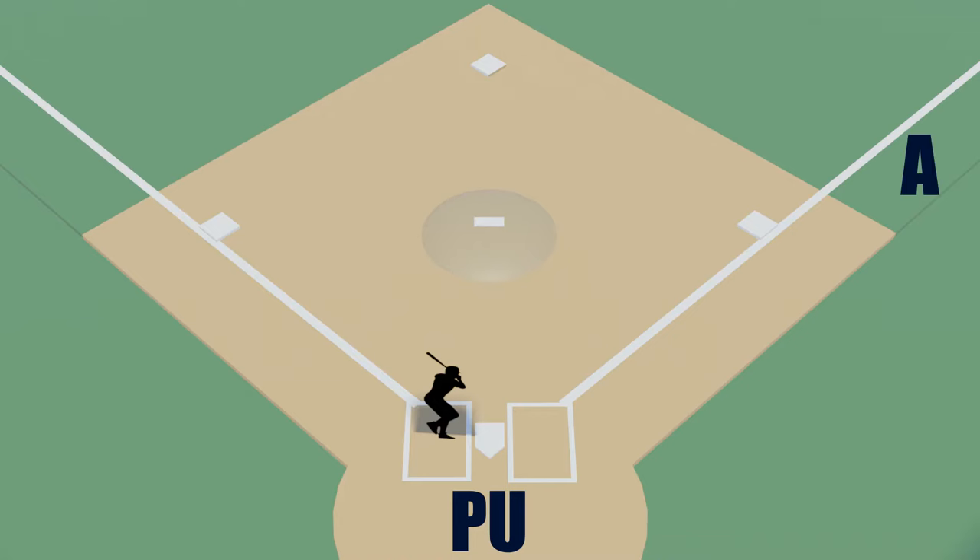The base umpire has three different positions they will need to rotate to. The first is referred to as position A — this is about 10 to 15 feet past first base while a few feet in foul territory. Make sure you're in foul territory so you don't get hit with a live baseball, and if you do get hit, you know it's a foul ball. You'll be in position A when there are no runners on base.